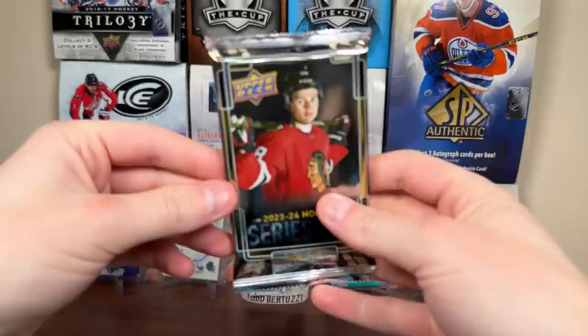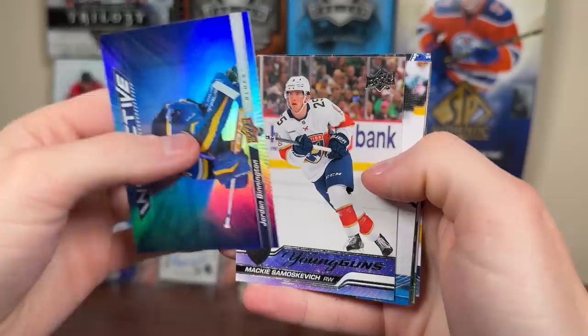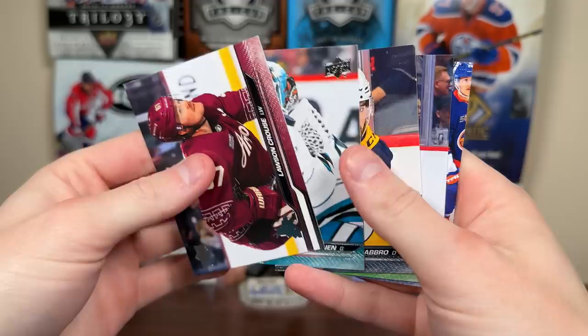And a final pack for the regular Waxbox - we have 23-24 Series 2. See if we can pull Connor Bedard number six. Looks like we do have a Young Guns - it's not Bedard, but we got a Binnington, Instinctive, Mackie Samuskiewicz Young Guns. We got a Yanni Gourd canvas and more base. Alright, that was the regular Waxbox.